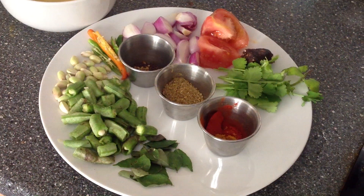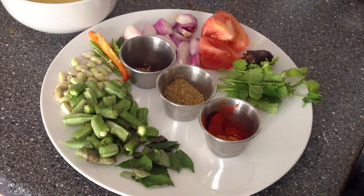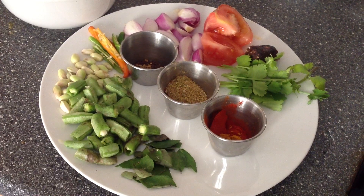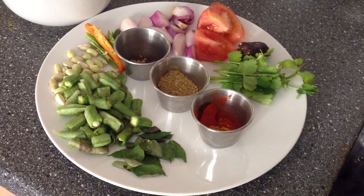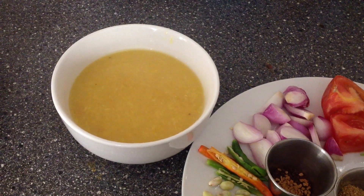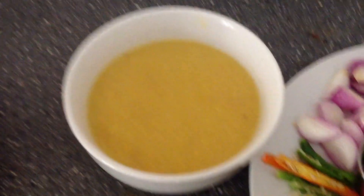Broad bean 250 grams, green chilli 3, small onion 8, half tomato, turmeric, lemon size tamarind, few coriander, few curry leaves, 1 teaspoon chili powder, half teaspoon turmeric powder, 2 tablespoon sambar podi, half teaspoon fenugreek seeds, half teaspoon mustard seeds, toor dal 50 grams, and 2 tablespoon asafoetida.